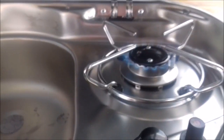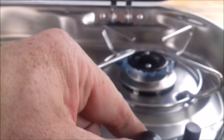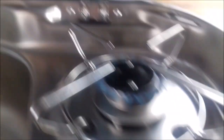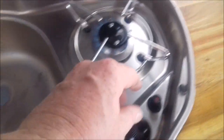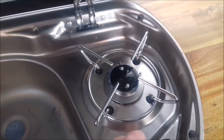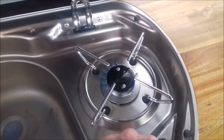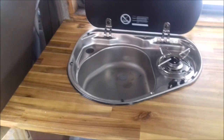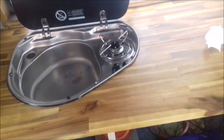There you go — we have gas. Little gas, big gas. That's as big as it gets really, which I suppose is big enough. Little gas, big gas, off gas. Let's hope it didn't leak. Now I've got to do the sink. It's roasting in there — nice and fast.